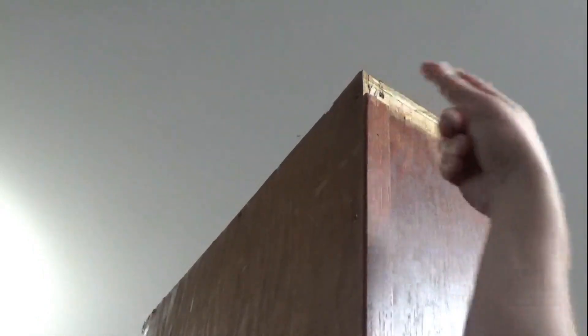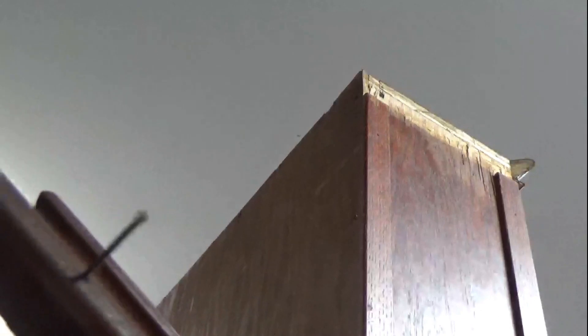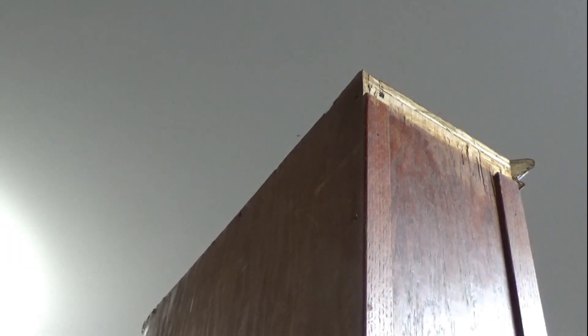Alright, we're back. Got the lid mode patch up done and we're going to put the trim back up. Picked up some paneling nails — these are brown inch and a quarter, slightly ribbed, not as ribbed as original finishing nails but they closer match what was in there. Glue it up and tack it on.